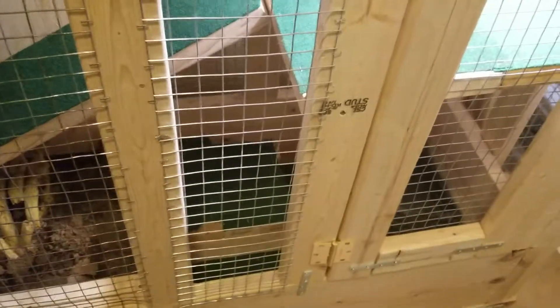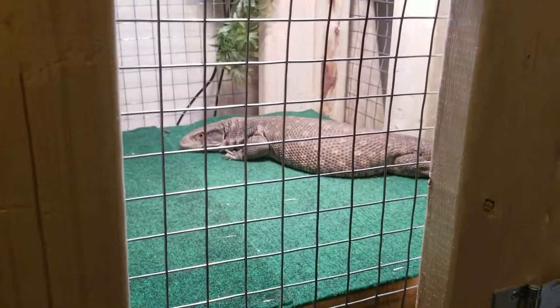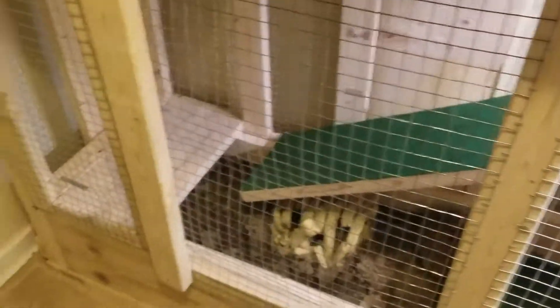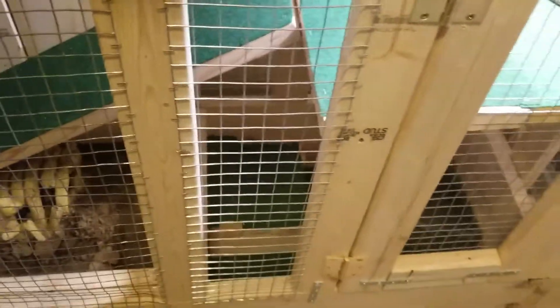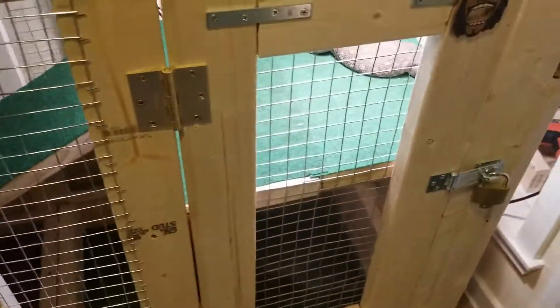I just wanted to do an update video on the savannah monitor for you guys that saw the first one. Obviously the cage is a lot bigger — I rebuilt the cage. That's the old one, just a 40 gallon. He definitely outgrew it. I was gonna kind of go over the basics of what I did. They're really easy — I thought it was gonna be a lot of work and a lot of money, but it wasn't.